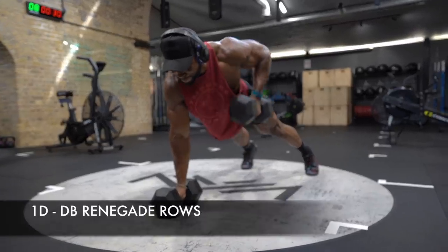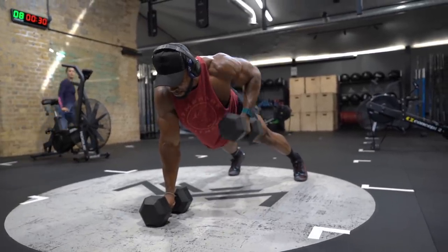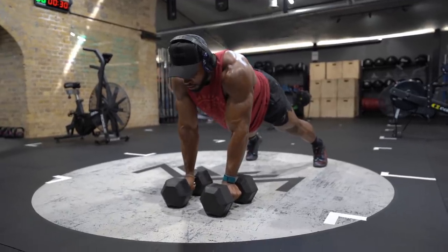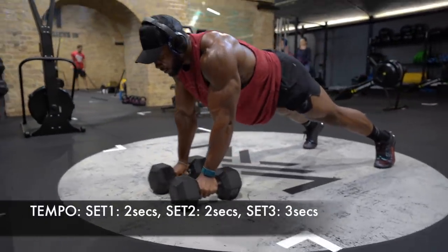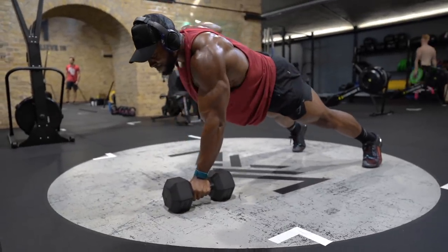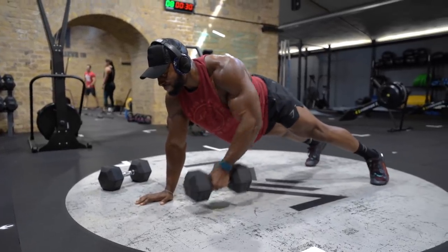The next superset is Renegade Rows. I absolutely love this exercise for core strength, shoulder strength, and shoulder stability. You want to make sure to keep your body's movement from side to side to a minimum when you row up. Make sure to take a deep breath in and brace your core, similar to what you would do when performing a heavy squat. You can also use one dumbbell to perform this if you find doing two very challenging.